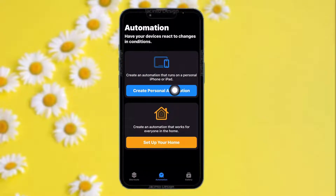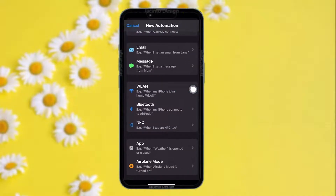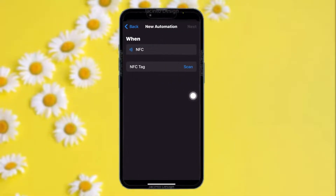You'll find an option that says 'Create Personal Automation' — simply tap on that. Once you're inside your new automation option, scroll down until you find the option that says NFC and tap on it.